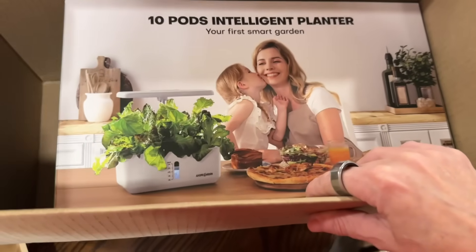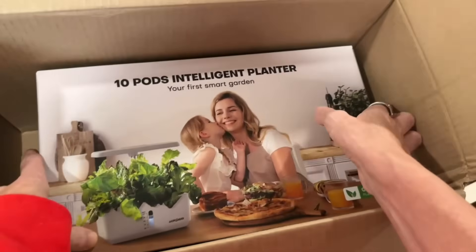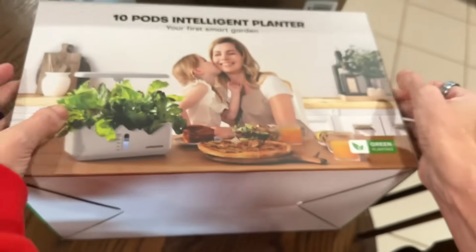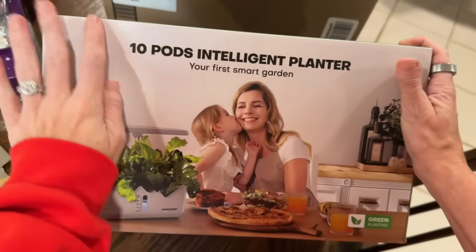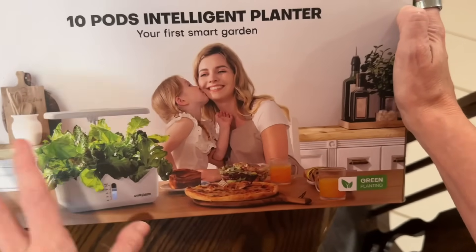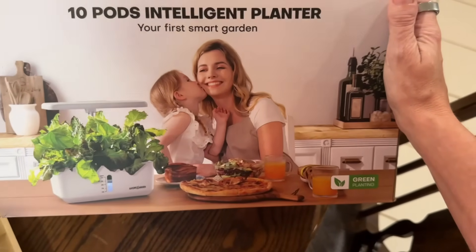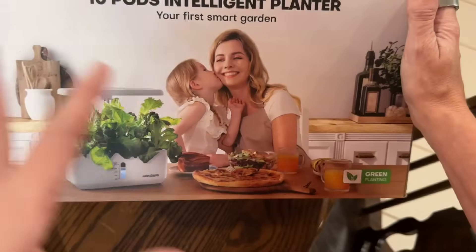A bunch of other people already did and there are really good reviews, so basically I'm just showing you other options. I also got another dupe for different budgets and price ranges so you can see what it looks like and be able to grow inside if you don't have a backyard at all. Maybe you just have a balcony — I'm going to teach you what to grow on your balcony and how to do that.